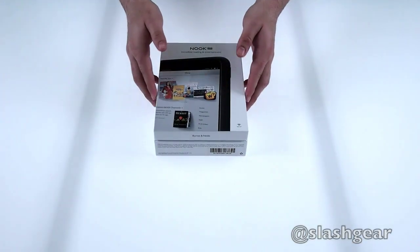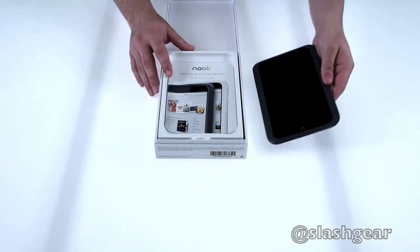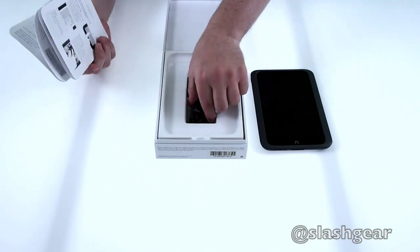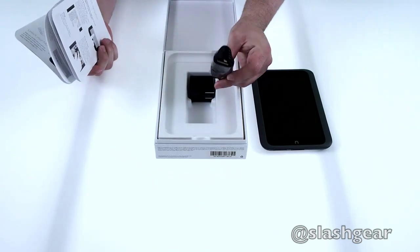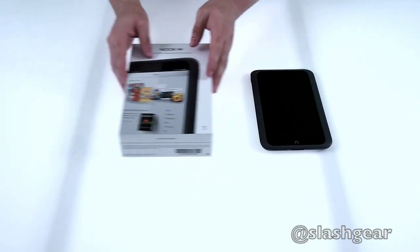Let's go ahead and unbox this Nook and show you the contents. As usual we have the start guides, charger, power cord, and the 30-pin adapter for charging and syncing. So go ahead and set that aside to show you the actual hardware.